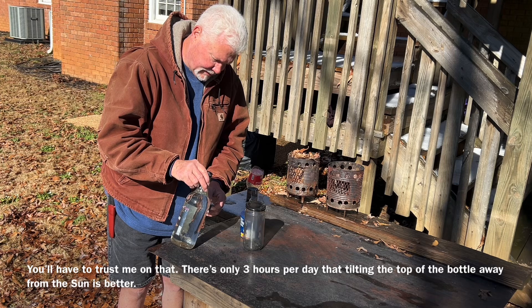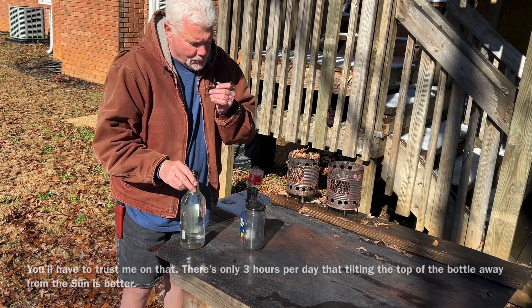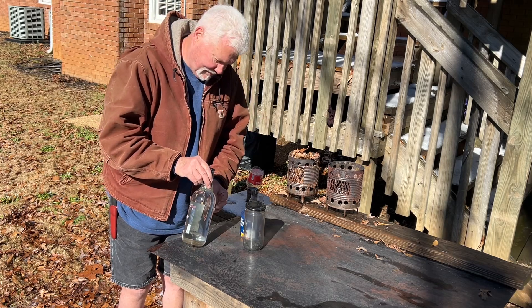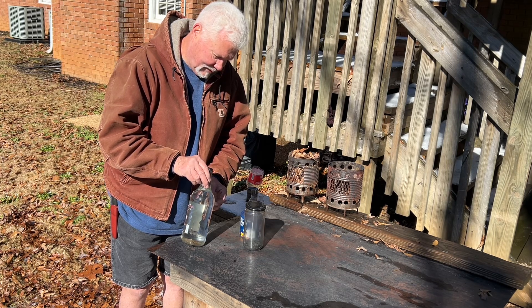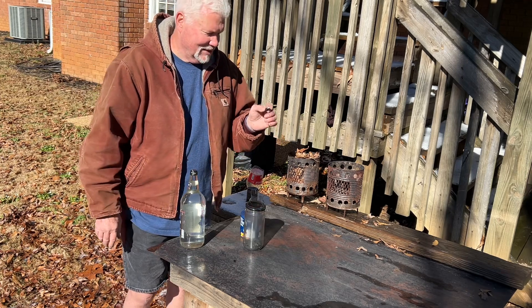That did not take long. I believe it's ignited.